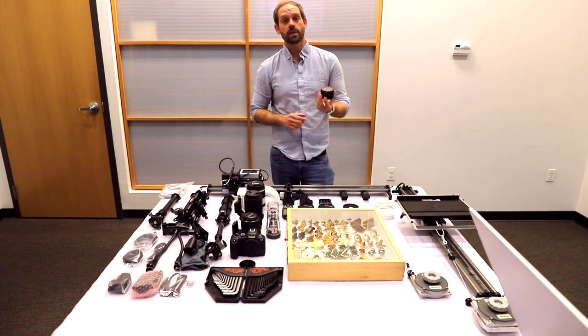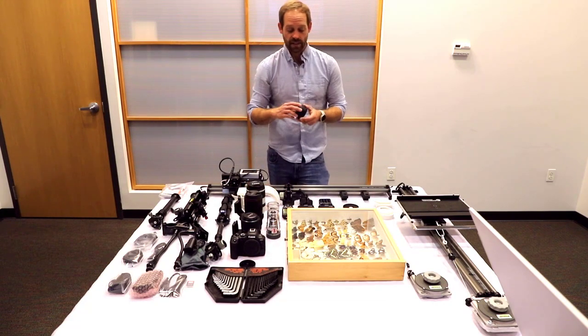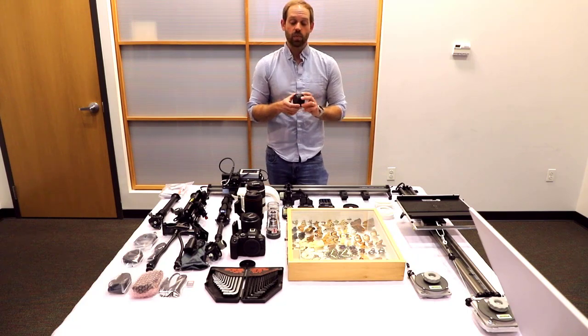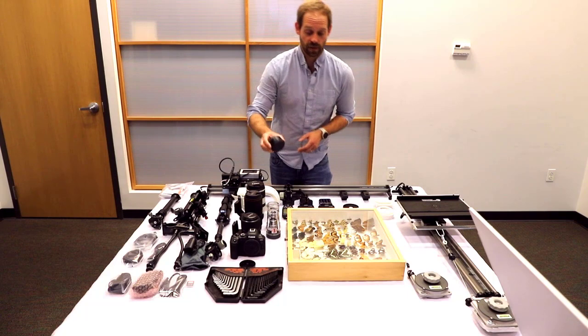We also have an adapter. This adapter is basically the EOS R to the older EF style Canon lenses. This is what you will need when we mount the MP65 onto the new mirrorless bodies.